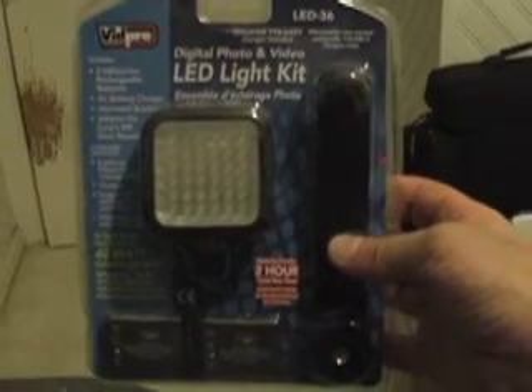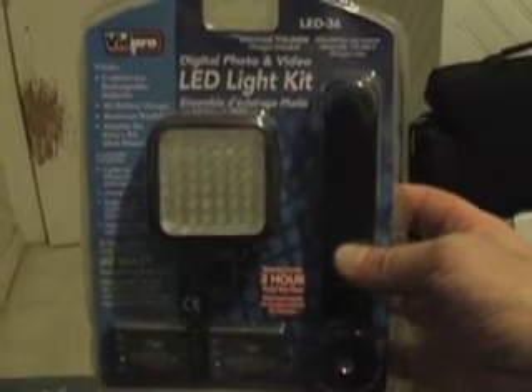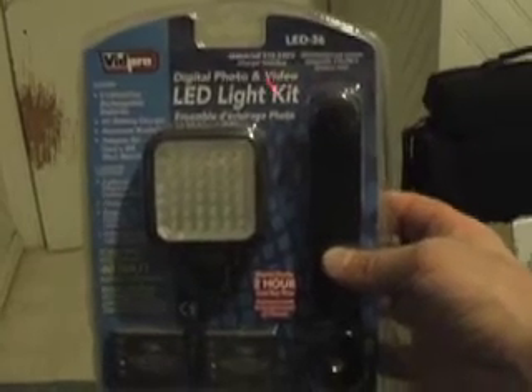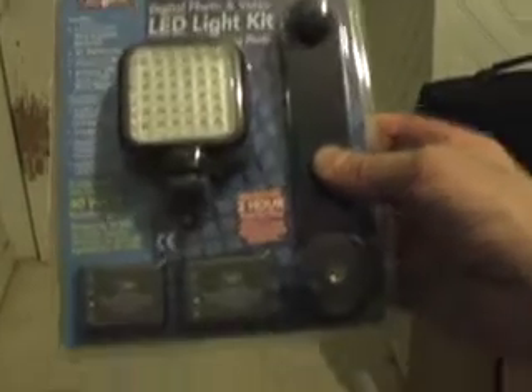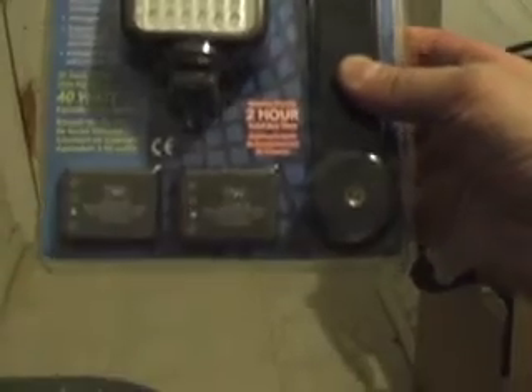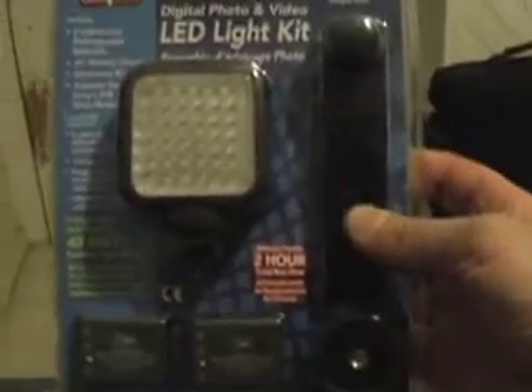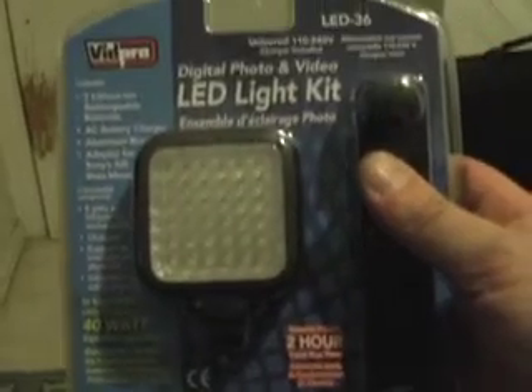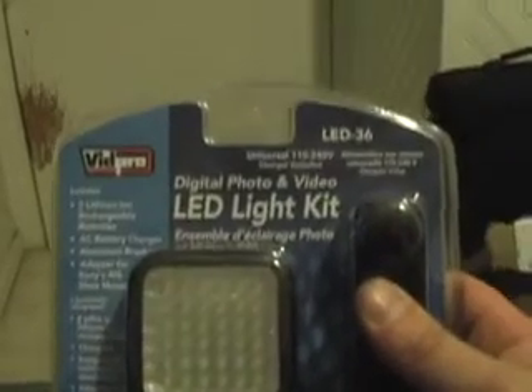What we have here is a BH video special — it's the Vidpro LED light kit, 40 watts. It comes with two lithium batteries and a connector for your tripod, with a total run time of two hours based on the two batteries. There's also a charger for the battery, and it's 29 bucks.